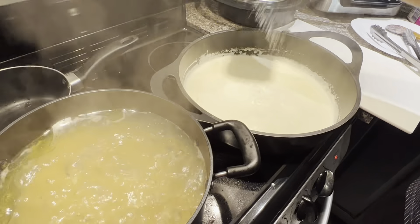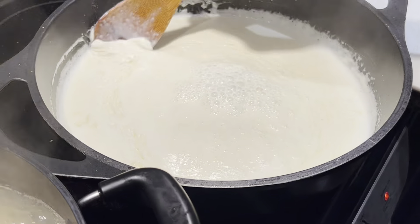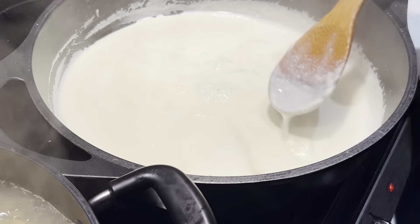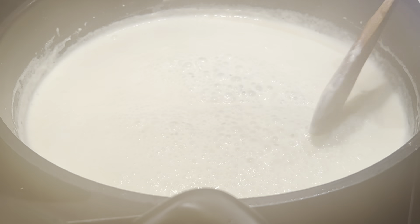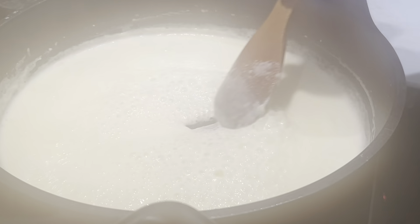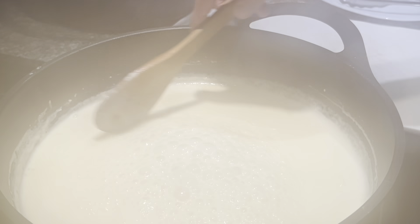As you can see, the sauce is getting thicker and thicker. I'll show you how to tell when it's ready — but it's not ready yet, I want it a little bit harder. When you put your spoon down and the sauce is not filling up the space right away, that means the sauce is getting there. You can also touch the sauce on the spoon to feel how thick it is.